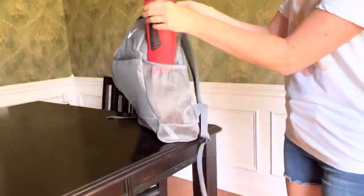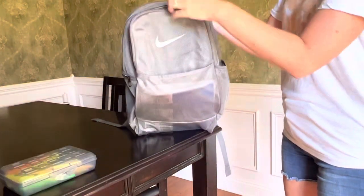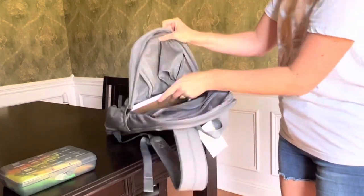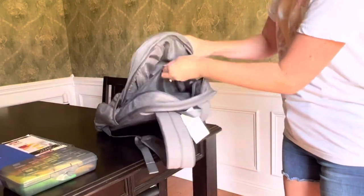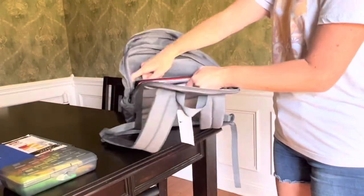There's a smaller zippered pocket at the front that's perfect for a pencil box, and then you get into the main storage. This first large storage area has a smaller zippered part within, and then there's another giant storage area that could probably hold a laptop or certainly a binder.